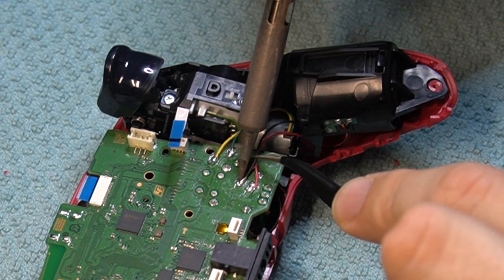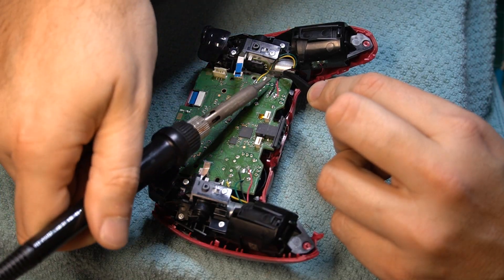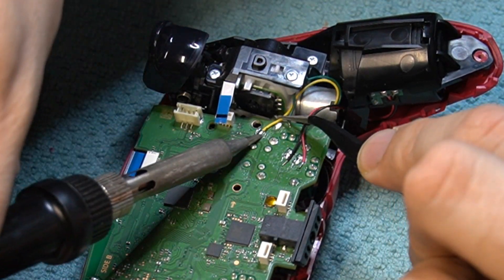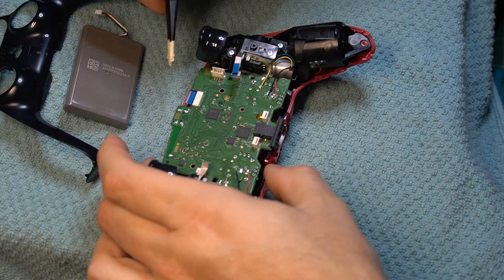Again, if your desoldering braid is the basic stuff and doesn't have flux in it — most doesn't — you will need to liberally add flux to the copper braid before you use it. Pro tip: if you touch the soldering iron to your copper braid and nothing happens and you get no smoke, it needs flux.